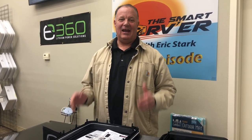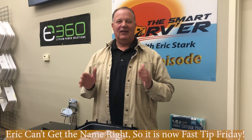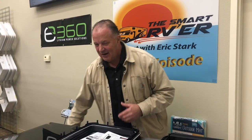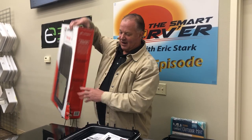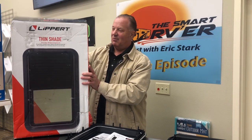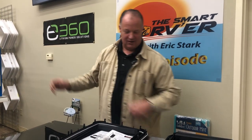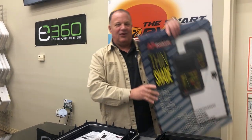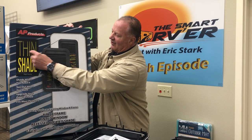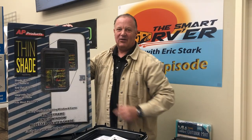This is Eric Stark with the Smart RVer podcast and today is Free Tip Friday — the video series we do every other Friday spotlighting a product or two. Today we're showing two different products that are the same type: one is the Thin Shade by Lippert Components, and the other is the Thin Shade by AP Products. You might also see it called Slim Shade depending on the box, as that used to be the name.